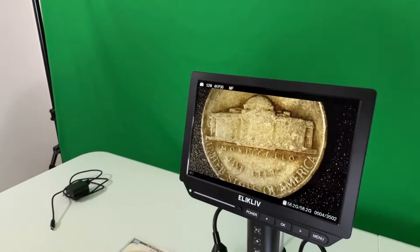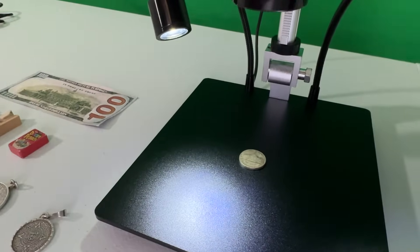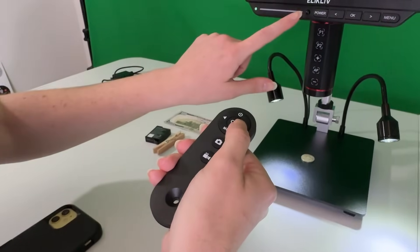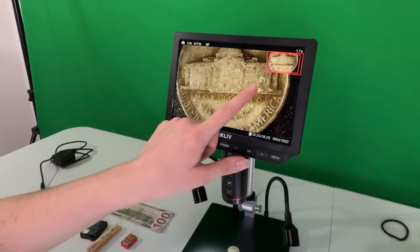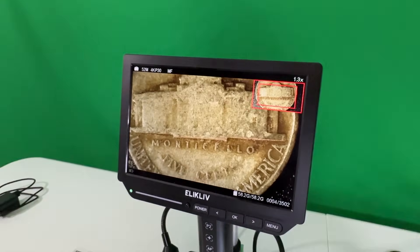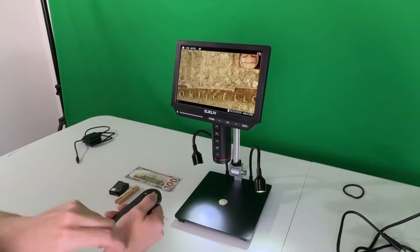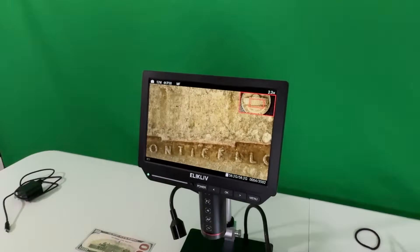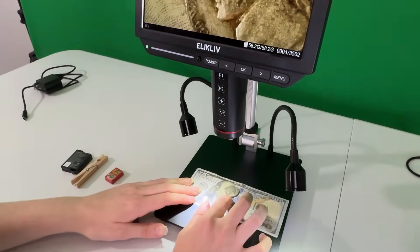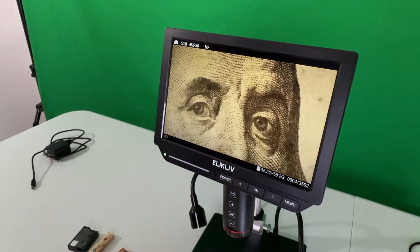Now we're going to look at a nickel. Using the remote we can zoom in — the sensor is right here and there's a little box on the screen. Wherever the box is, that's where it's going to focus. Using the microscope for coinage is really good if they have a doubled die — like this one shows a single eye versus double eyes.